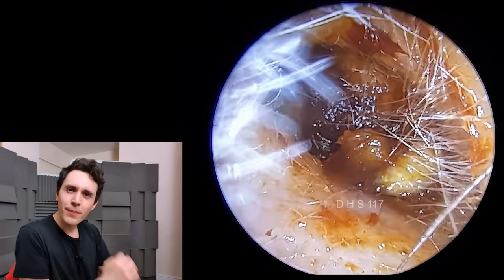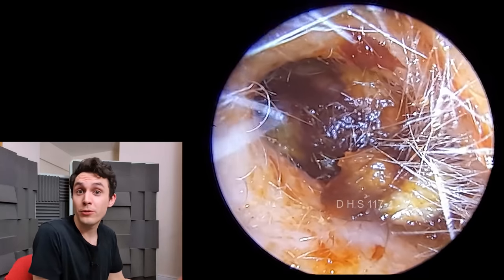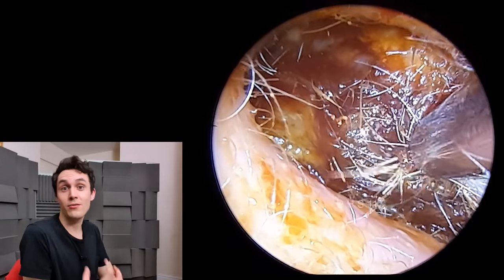Hey everyone, it's Connor here and welcome back to another very interesting video. It's a video where I'm using a new endoscope camera, which I'll talk about in a moment. If you like the look of this footage, let me know what you think in the comment section below. I'd be really interested to get your thoughts.